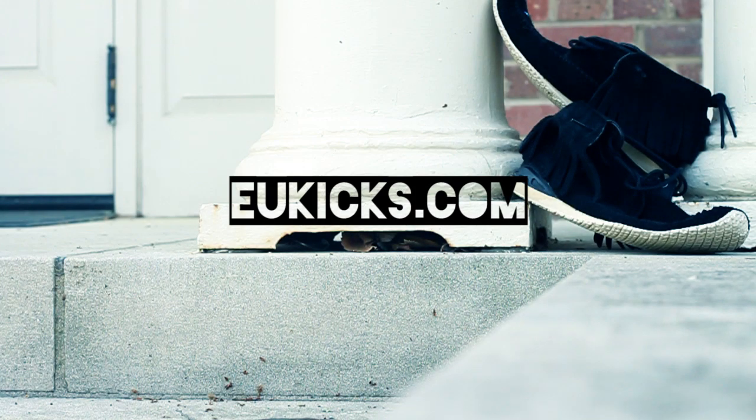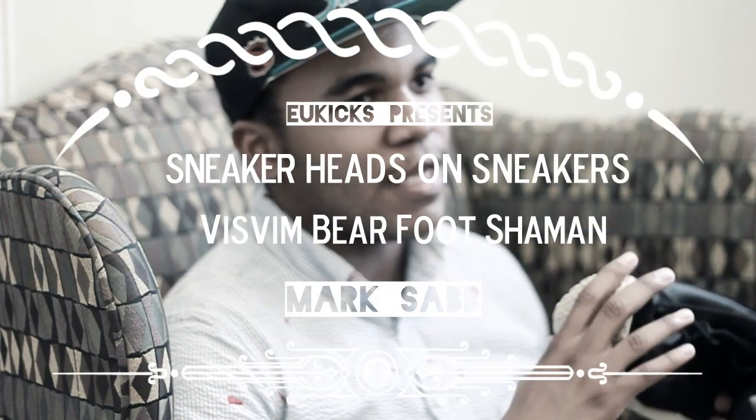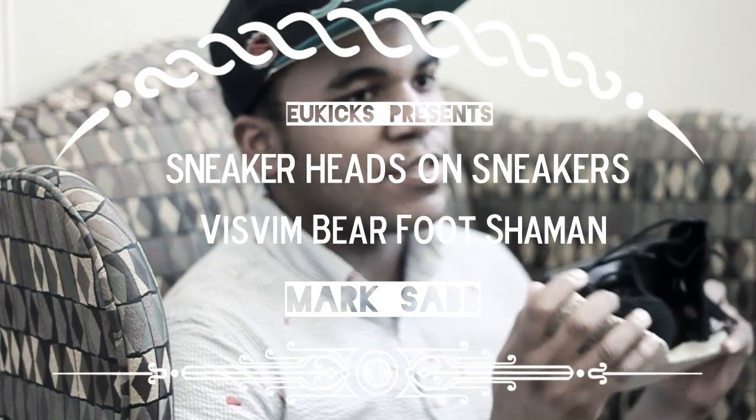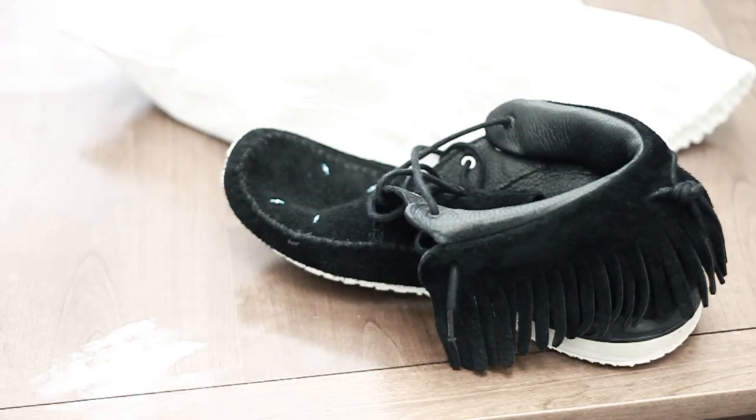I don't think Visvims are anything that anyone just starts off being into. For me, what Visvims kind of represent is a certain maturation in streetwear — a certain level of knowledge that you get once you start talking about Visvims and once you really start getting into what the brand is about, what they represent, and what they're actually doing with sneaker culture.